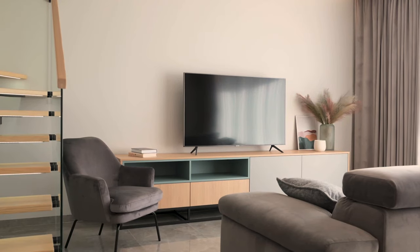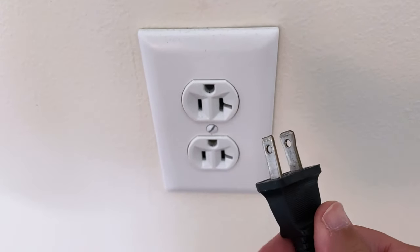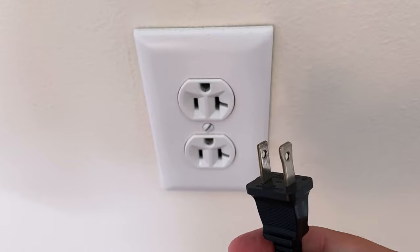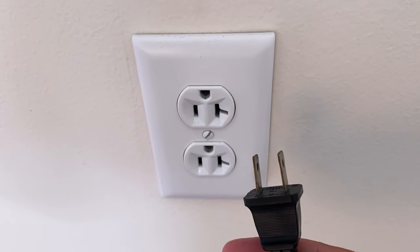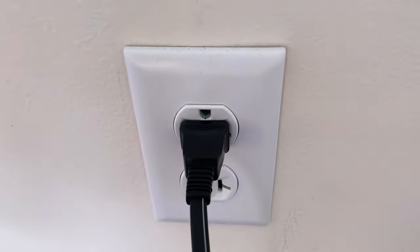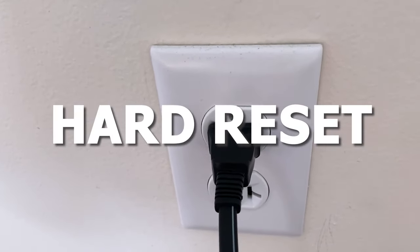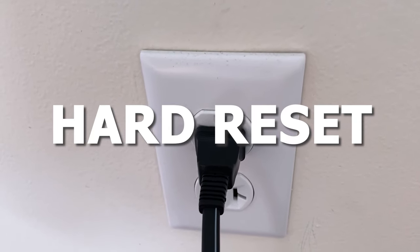The first one is the easiest one to try, and that's to unplug your TV from the wall outlet and wait 60 seconds. Don't be impatient here — wait the whole 60 seconds, then plug it back in. This is very different from turning your TV on and off with your remote control. This is what we call a hard reset of your TV, so make sure you do this method.